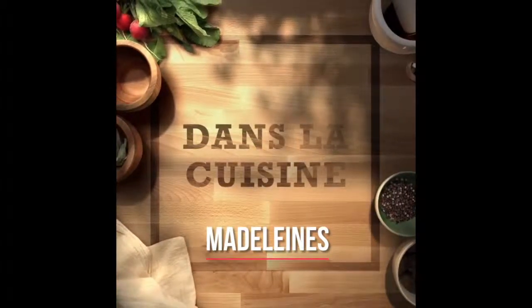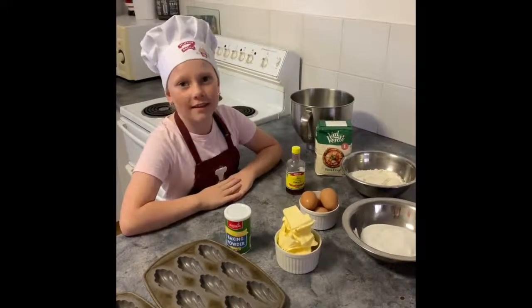Bonjour, it's French cooking for kids. Bonjour, it's Caitlin and today we're doing madeleines.